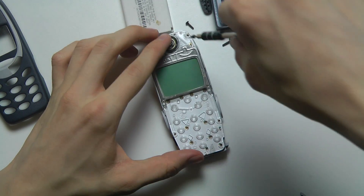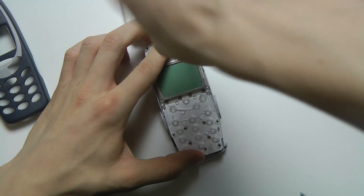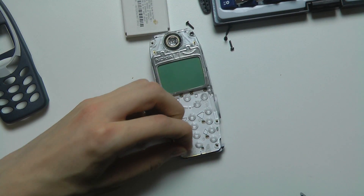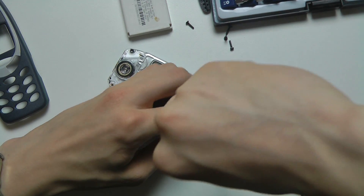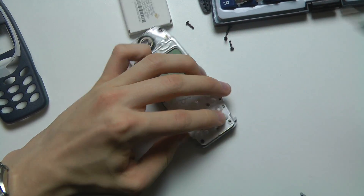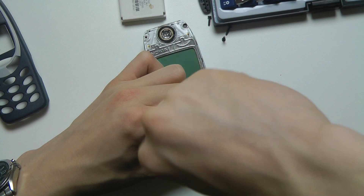Now we want to reassemble it. I really like that it's so easy to disassemble and work on different parts. Kind of like the iPhone — well, actually, Apple likes to keep things simple but they should make the iPhone as easy to service as this. I think the ease of replacing different parts is one of the things that made the 3310 so popular.